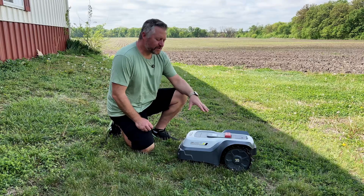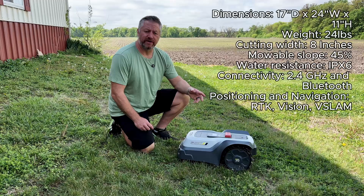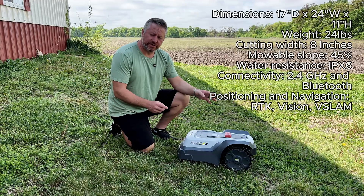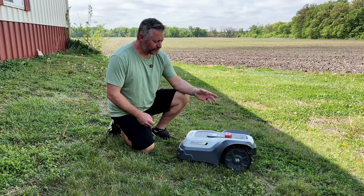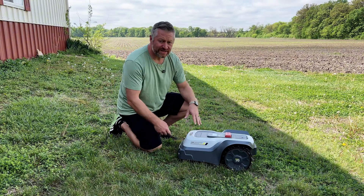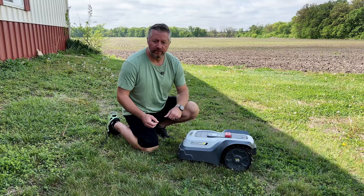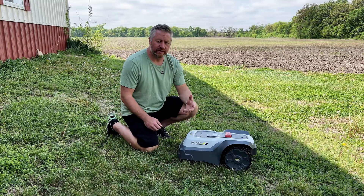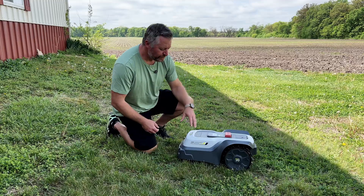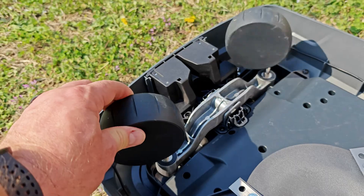Let's get the basics out of the way — I'll put the specs on the side of the screen so you can see the dimensions, weight, and things like that. This mower is lightweight, which is great if you need to pick it up and move it around, and it also means it won't damage your yard too much. It only weighs 24 pounds.